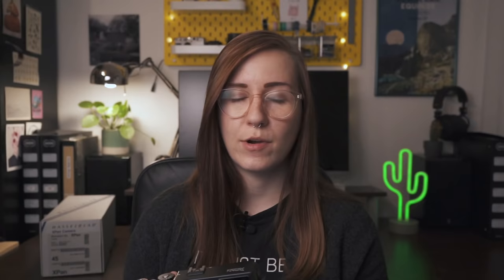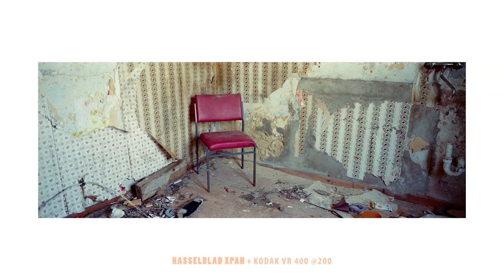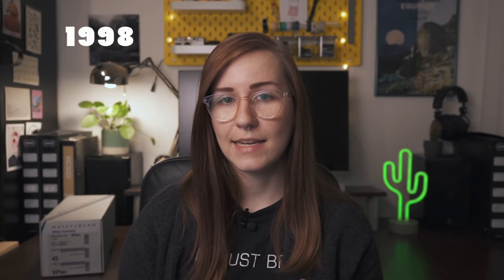The Hasselblad X-Pan is a 35mm rangefinder camera that was the result of a cooperation between the Japanese company Fujifilm and the Swedish company Hasselblad. They fused together to create a very unique camera system capable of shooting panoramic images on film without any cropping or stitching — a system capable of shooting in panoramic mode natively with a truly wider negative. The first model was produced between 1998 and 2002. Apart from the Hasselblad-branded X-Pan, Fujifilm brought out pretty much the exact same camera called the Fujifilm TX-1.